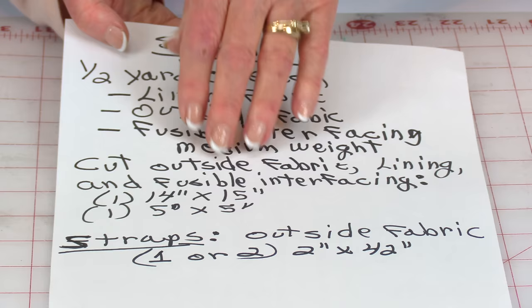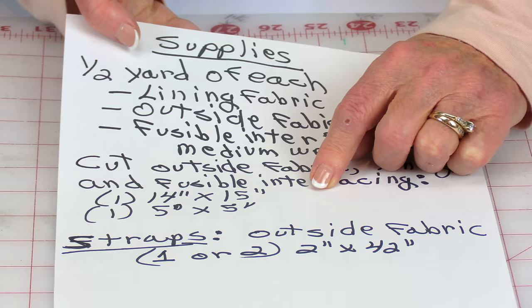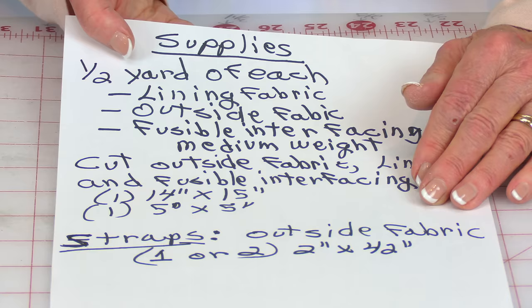So then you want to cut out all of your fabric pieces. You want to cut one 14 by 15 inch piece and one 5 inch square. For your straps, you don't need interfacing. You can cut one strap if you want it just to go over the shoulder, or if you want it to be a cross body bag going from one shoulder down to the opposite waistline area, you might need two.